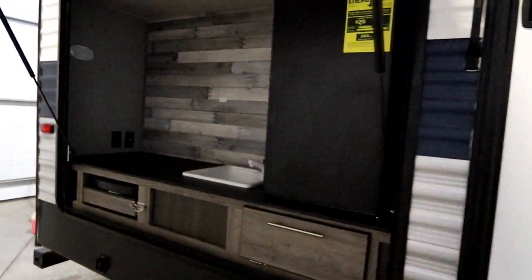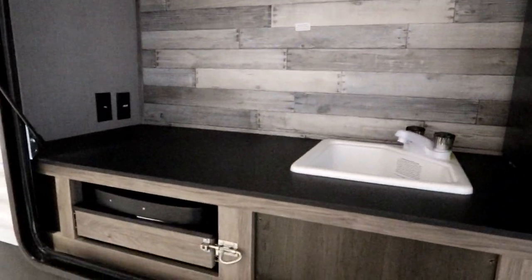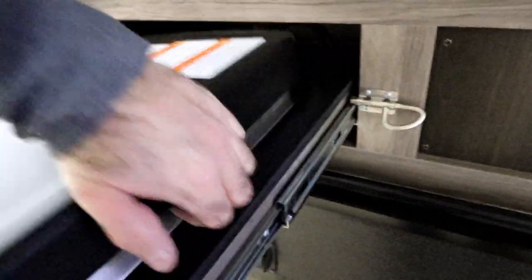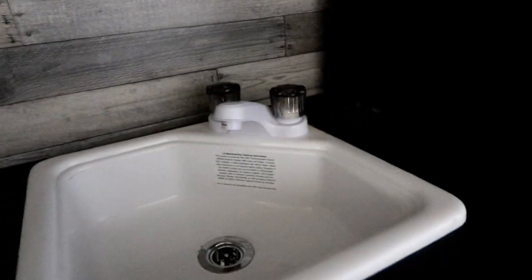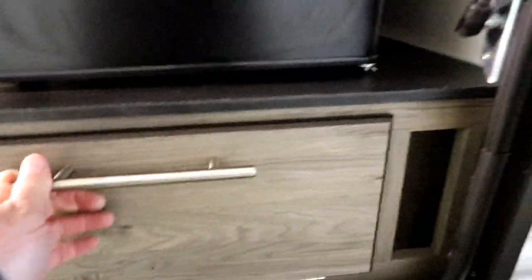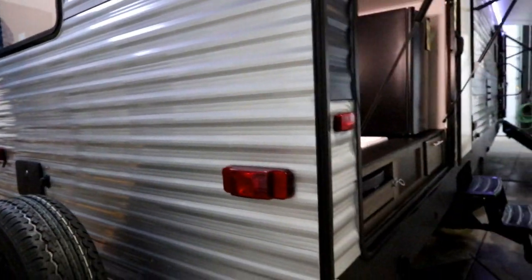We do have an outside kitchen. You get burners here that pull out, allowing you to access them a little easier with two hands, and it is connected to your propane system. You have a sink plumbed into your holding tanks, as well as a space to place a TV with TV hookups. There's a large fridge and some storage. On the outside we also have the backup camera prep, exterior shower, and a black tank flush on board.